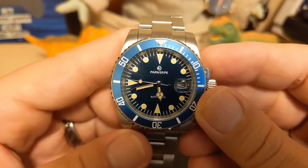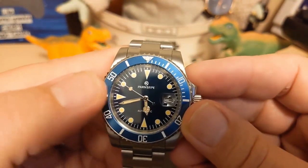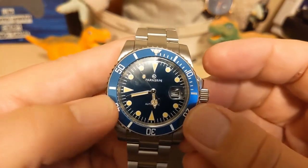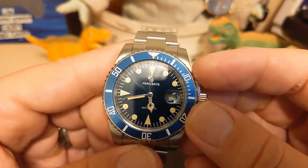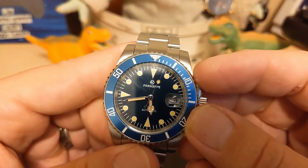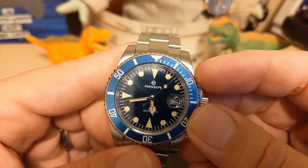The hands are clearly Sub homage: fence post minute hand, Mercedes hour hand, and lollipop second hand. Then you have the chapter ring with the minute markers, and there's a date at the three with a cyclops — and the cyclops is a little bit crooked, not completely centered.